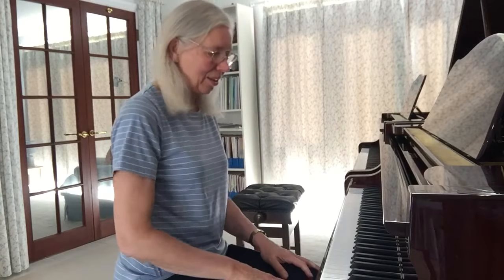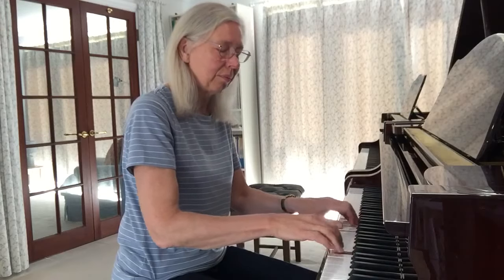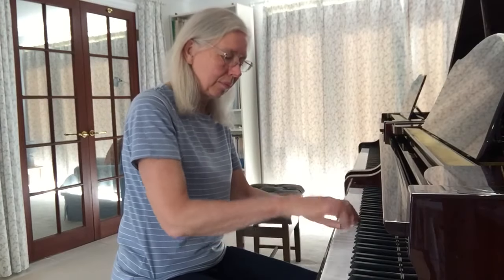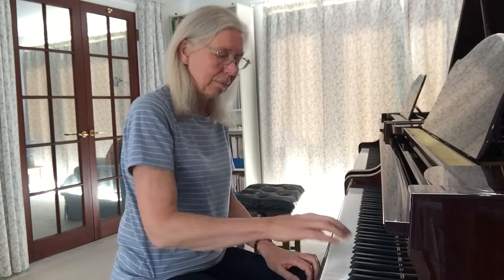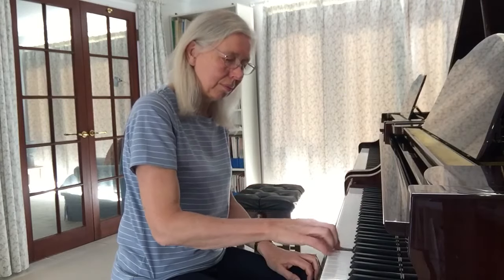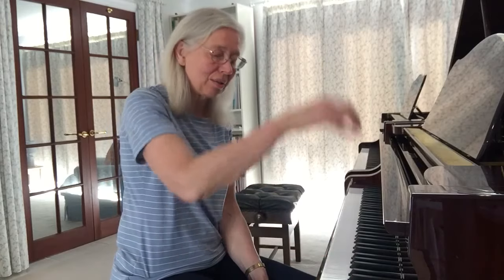Let's take Allegro by Suzuki. Strong, soft, medium, soft is the normal pulsing for four beats in a bar, and we need that particularly because the second note of a pair of repeated notes is often a little bit softer than the first note.